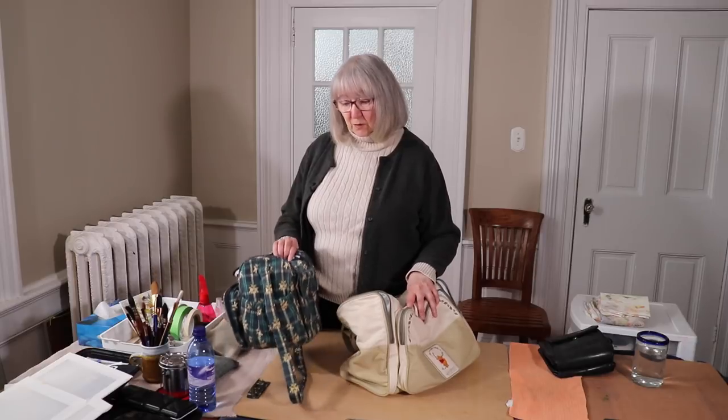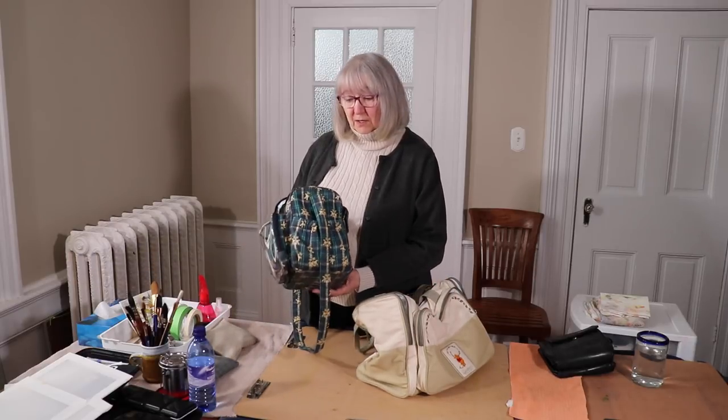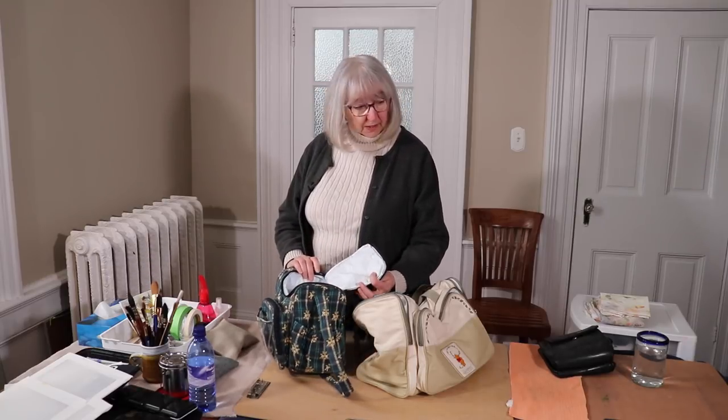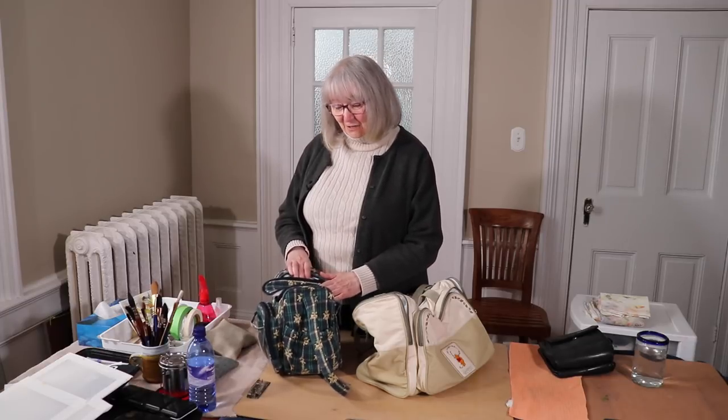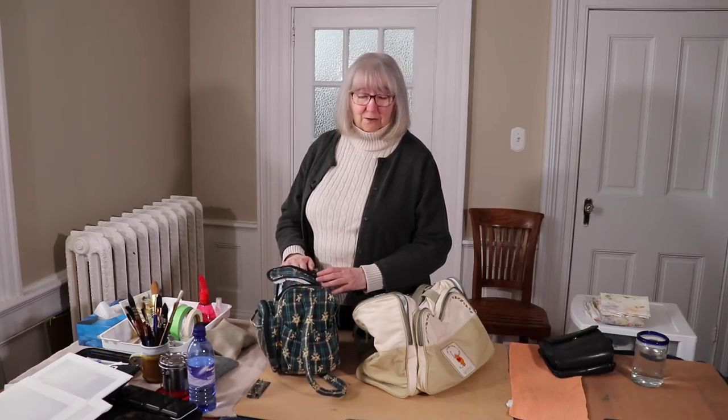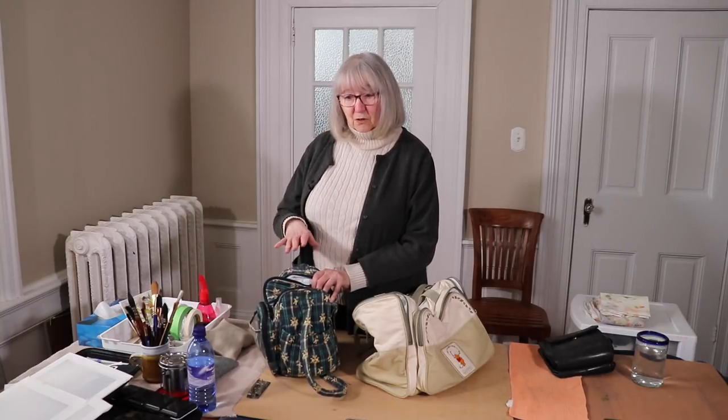This smaller one I don't use for my watercolor gear, but it would make a nice little watercolor carry case. I use it for my camera when I'm going out to film. It handles my camera and other gadgets you need, like memory cards and extra batteries. So I'll put that aside and turn to show you everything else.